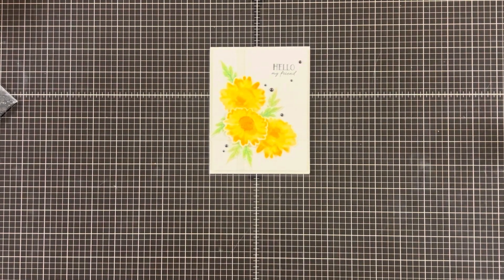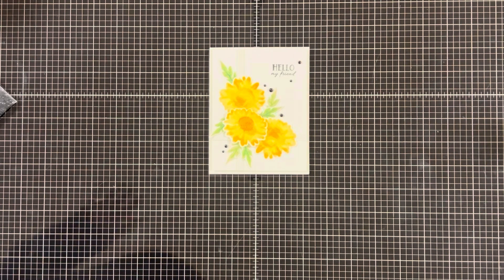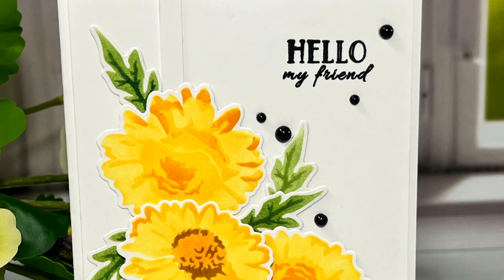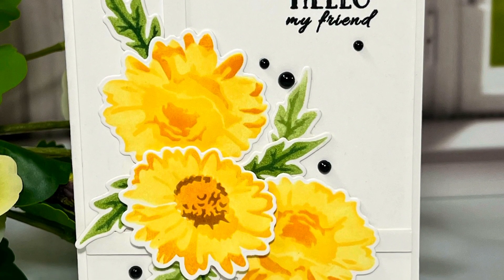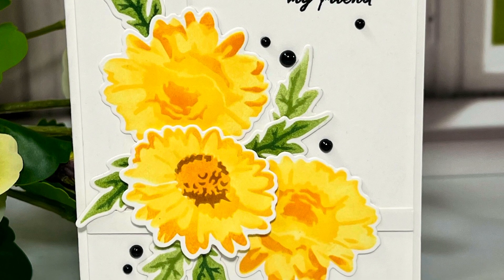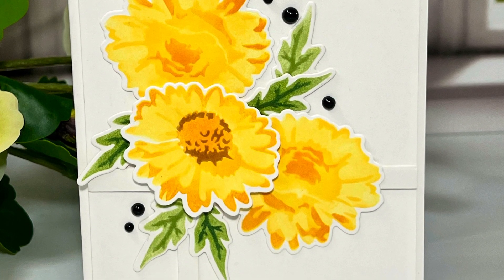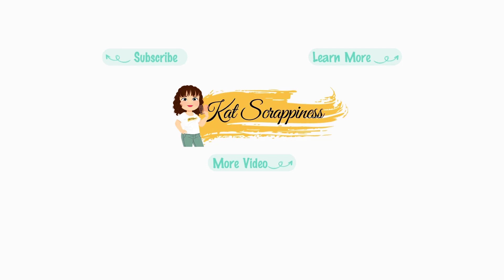This card was super quick and easy to make and I had a lot of fun using the stamp and the stencil. I want to thank you for joining me for the Cat Scrappiness Celebrate Spring Hop. Don't forget to subscribe to the Cat Scrappiness newsletter and fill out the Rafflecopter form for a chance to win a $15 gift card. If you liked the video, give it a thumbs up and subscribe to my channel. As always, thank you for spending your time with me — have yourself a wonderful day.